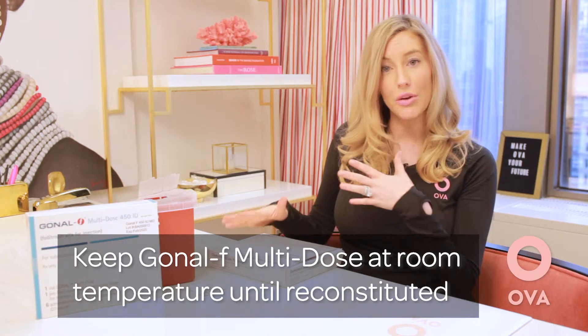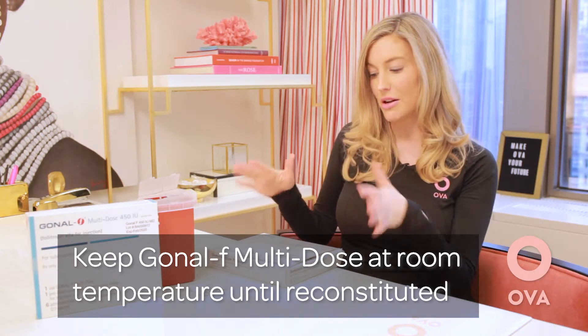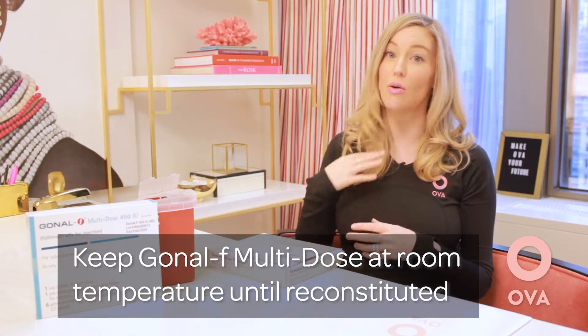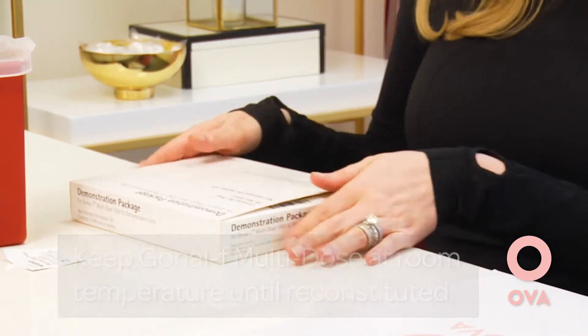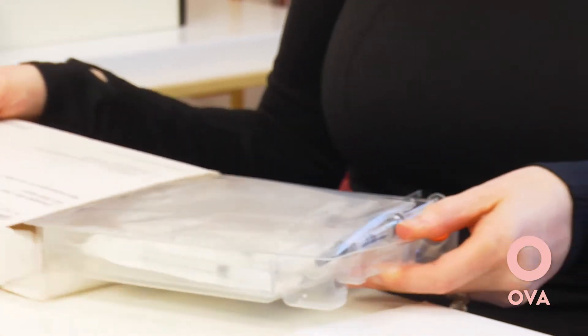When you receive this box, it can stay at room temperature until it is reconstituted. When you have it and it hasn't been mixed at all, it's totally fine just to leave it out. I will let you know when you need to put it into the refrigerator.